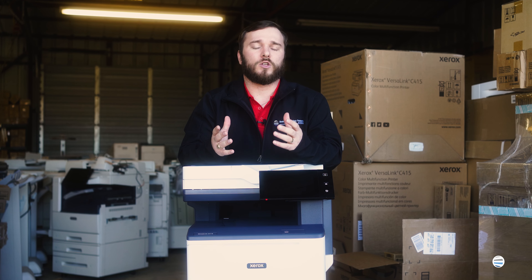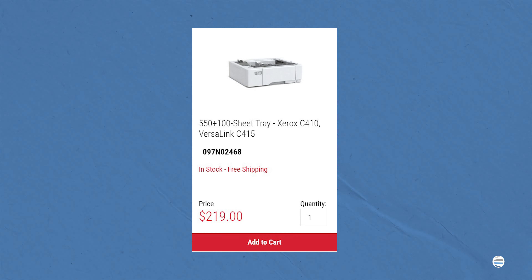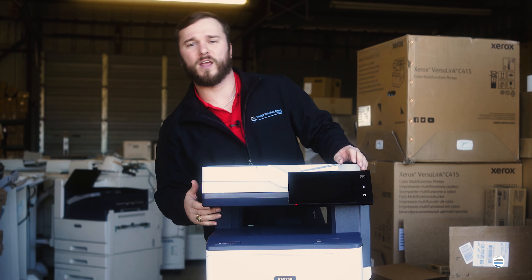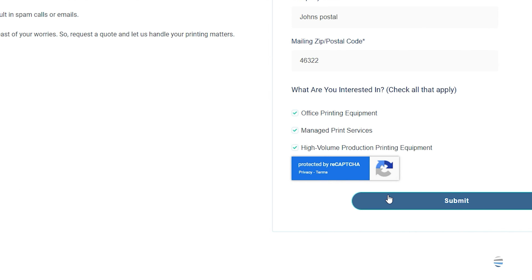Some of the additional features you can get equipped with your C415 are additional paper trays to get it up to 4,125 sheet capacity, a stand that makes it a standalone unit that doesn't need to sit on a desk, and a convenience stapler that sits right here and can staple up to 20 sheets. If you want to know more about the Xerox VersaLink C415 or configure your own to best fit your needs, head on over to the STP Texas website.